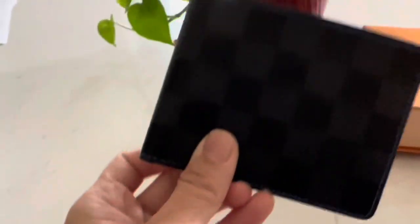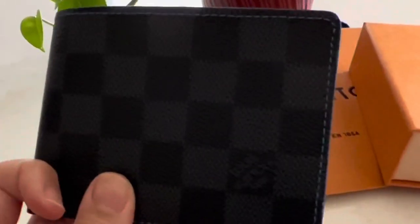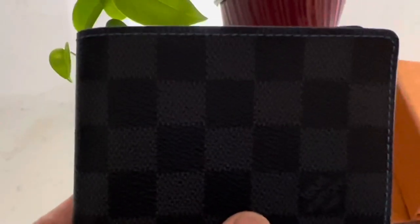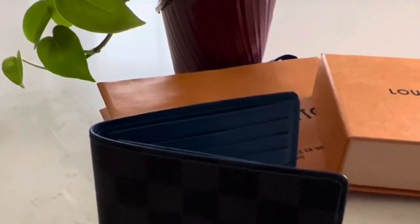He also liked the design. I gave him the choice between the monogram or the Damier Graphite, and he preferred the graphite because the Louis Vuitton logo is subtle — it's not in your face — and most guys would like that versatility. He really likes the electric blue color lining on the inside of the wallet.